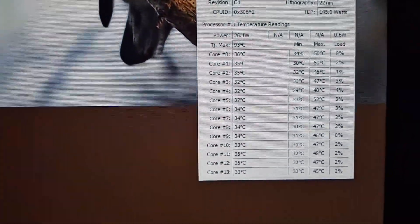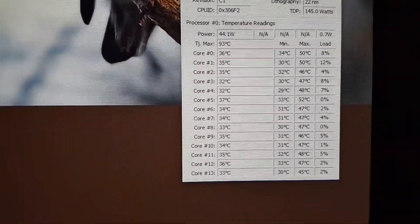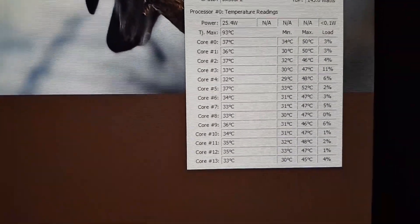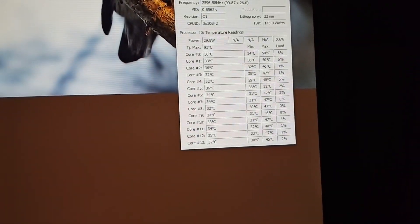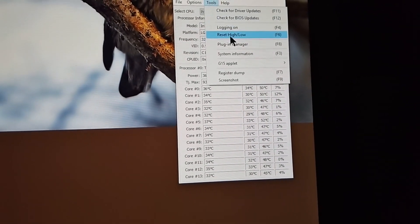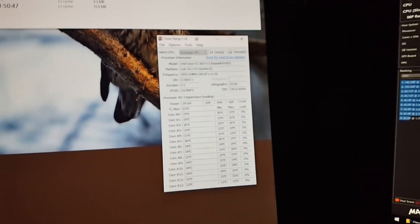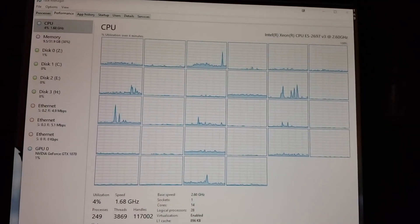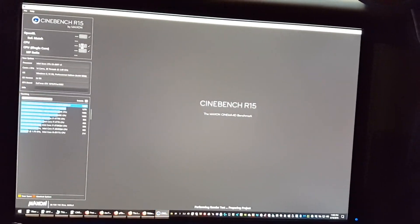Right now my temperatures are looking like this — the computer's been idling for a while. Let me reset the high and low, so we'll see after each run how this guy performs. This is the threads right there. Okay, so let's run the CPU benchmark.